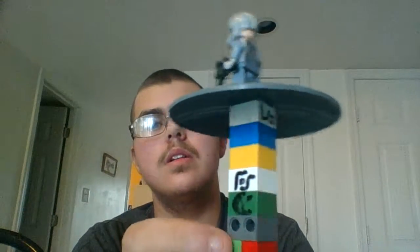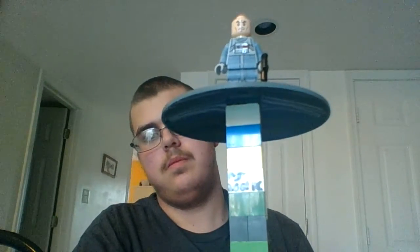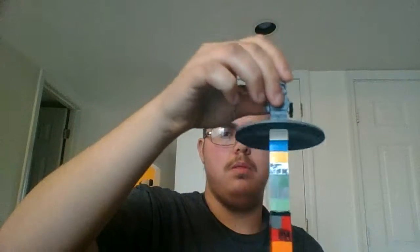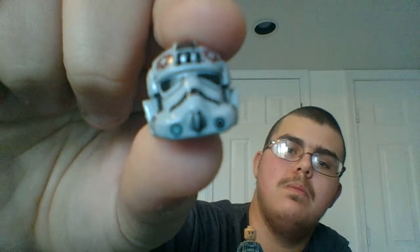Here is the AT-AT Walker itself, front and back. You get the same face as other troopers — similar to the TIE fighter pilot. Here's what the helmet looks like. I don't think it really felt right, but you saw what it looked like. Okay, time for the set!